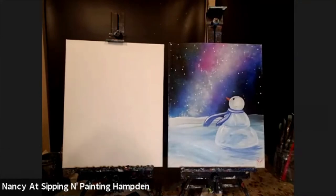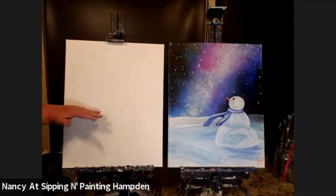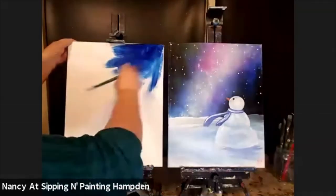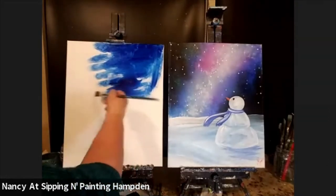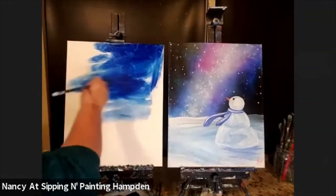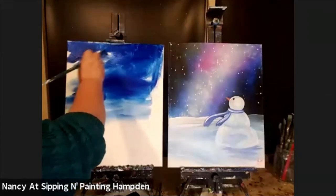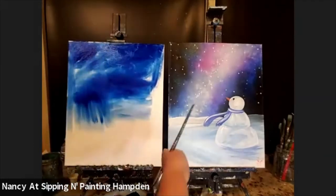I'm going to pick up blue on both sides of my brush and just cover the top two-thirds of my canvas with blue. It doesn't have to be with any particular brush stroke — in fact, the messier it is, probably the better, because that will go along well with that wispy sky. Your blue might look a little different than the blue in the picture, and that's okay. There are about a dozen different kinds of blue — phthalo blue, cerulean blue, cobalt blue, ultramarine blue. Whatever blue you've got, it'll work. It'll be beautiful.